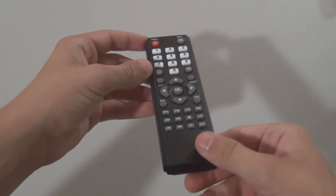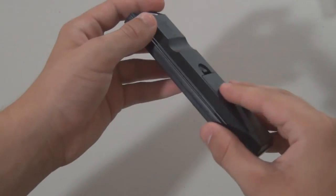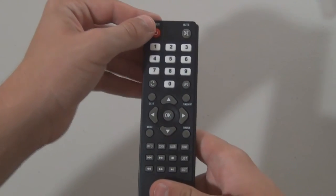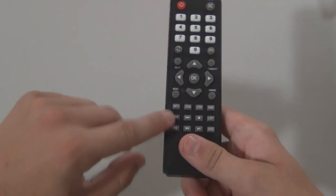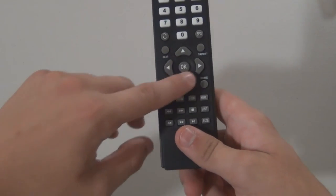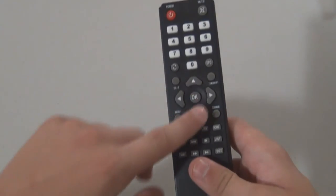So here's the remote. It's just a basic remote. It doesn't come with batteries, so I had to put some in there — it takes two AAAs. Nothing to write home about, but it's a nice remote. We've got basic function media keys, power button, menu, back, some arrow keys, an OK button, and our 1 through 9 and 0 keys.